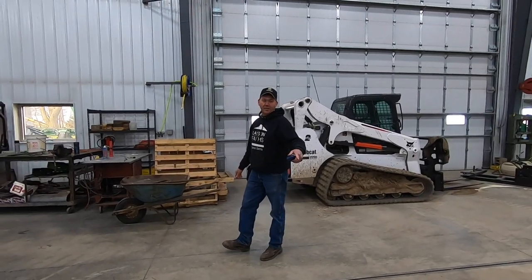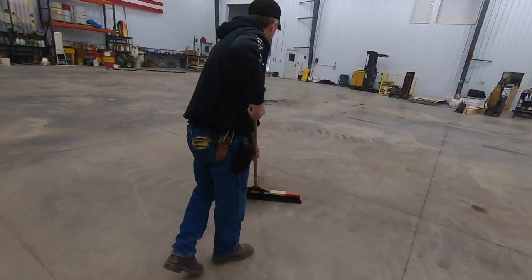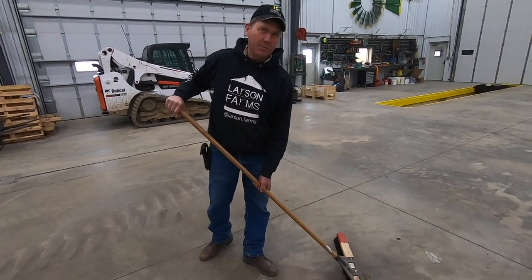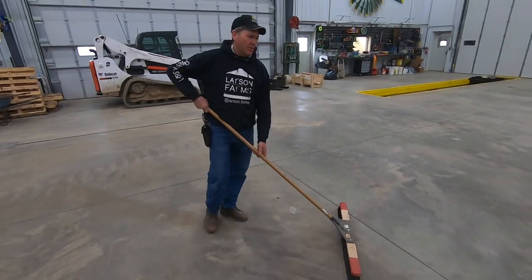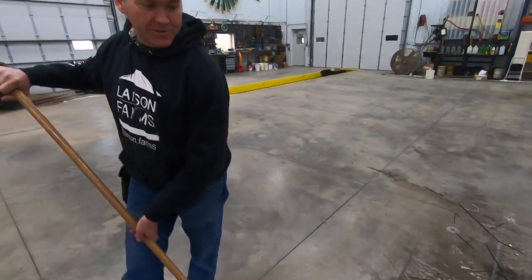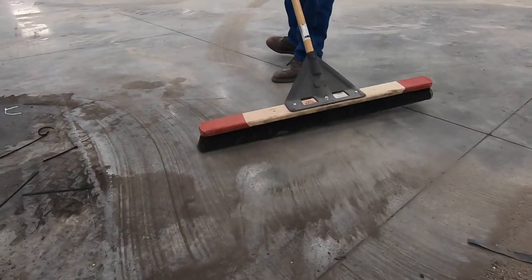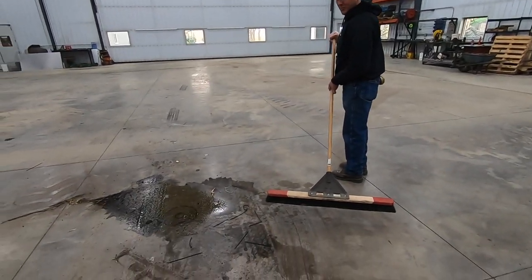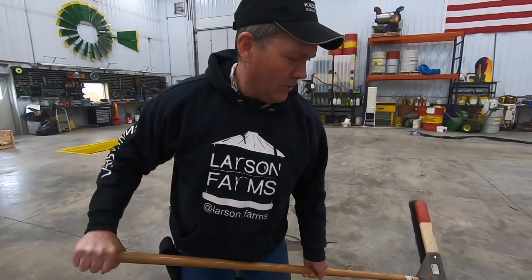Quick tip on how to groom a shop floor properly: gently push the broom to gather up large debris without making a dust cloud. Then the little floor scrubber comes into play to clean up the leftover powder. Brooms are for large debris only - you never go into oil with a broom. There's also some lifting technique involved - you've got to know what you're doing.